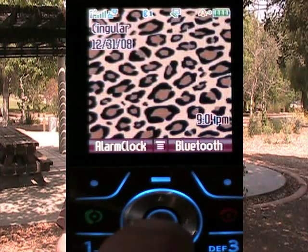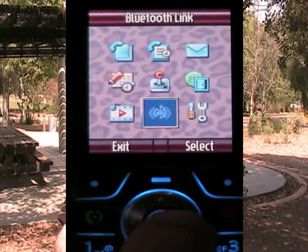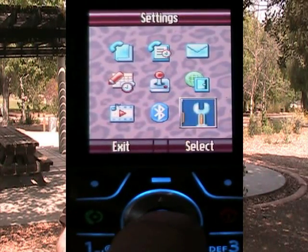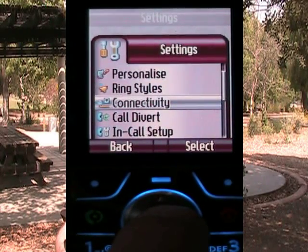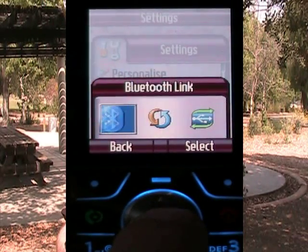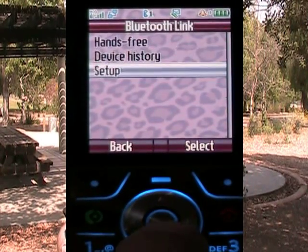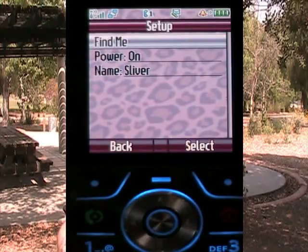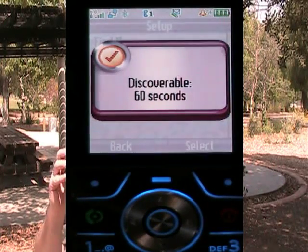On my cell phone, which is a Motorola Sliver, from the desktop I can hit the center button which takes me into the settings menu, and then I go over to where it says settings. There's a choice called connectivity and Bluetooth. Under Bluetooth I have three choices, and the bottom one is setup. From setup I hit 'find me,' and the Motorola says discoverable for 60 seconds.